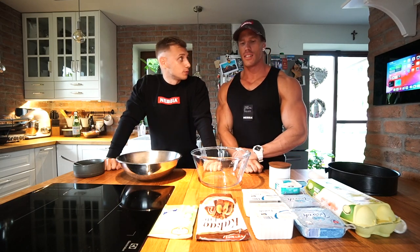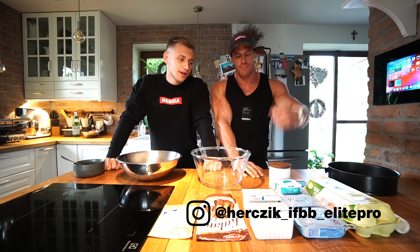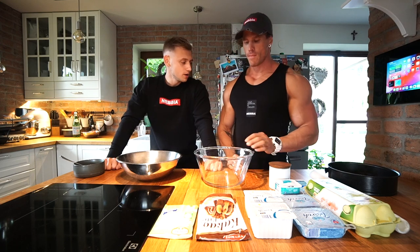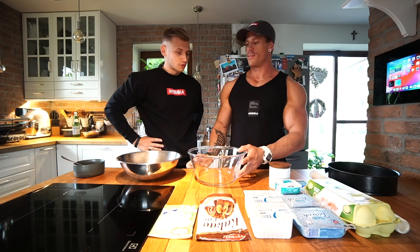Welcome guys to our next video. Today you can look forward to an incredible recipe. Patrick is our head chef today. I asked Patrick if he could show you a sweet recipe that he actually makes at home, and he is still gaining a lot of muscle mass, so we can all get inspired by this recipe.